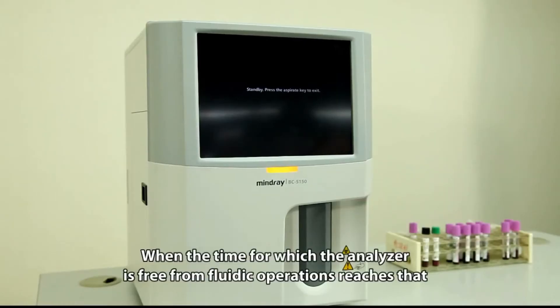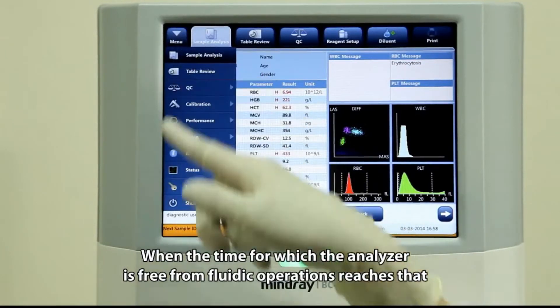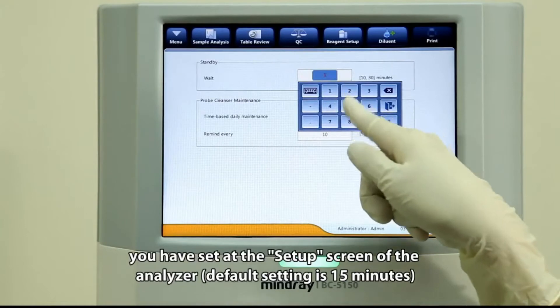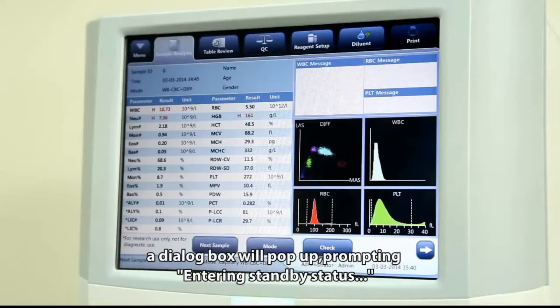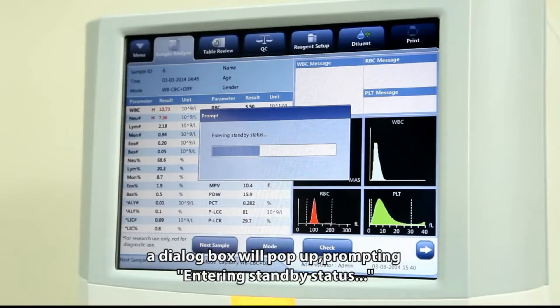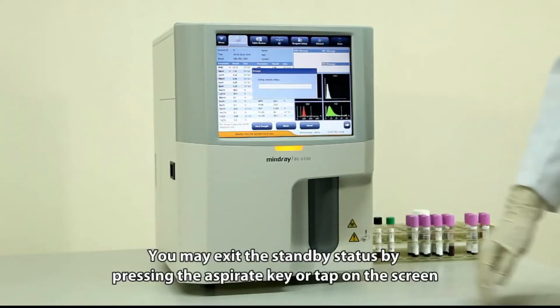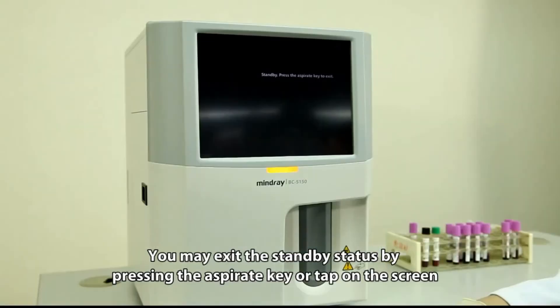When the time for which the analyzer is free from fluidic operations reaches the duration you have set at the setup screen, a dialog box will pop up prompting entry into standby status. The default setting is 15 minutes. You may exit standby status by pressing the aspirate key or tapping the screen.